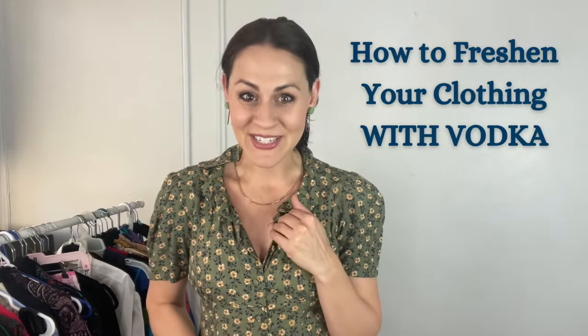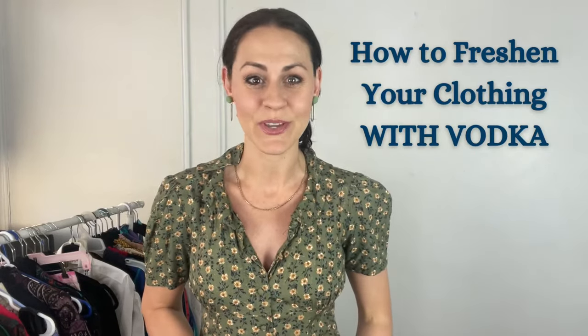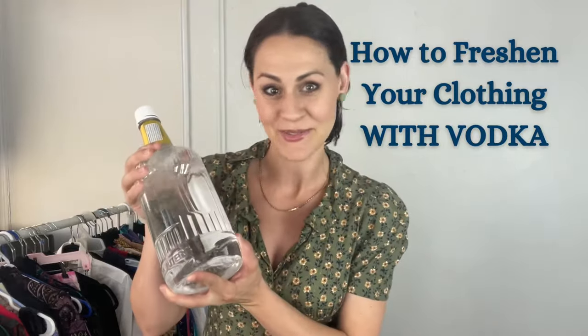Welcome back to my channel. My name is Larissa and today I'm going to teach you how you can freshen up your clothing using vodka.